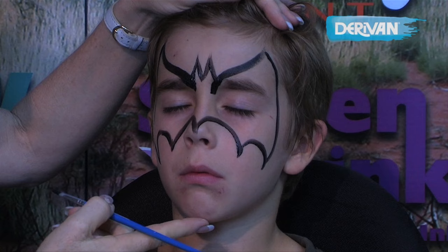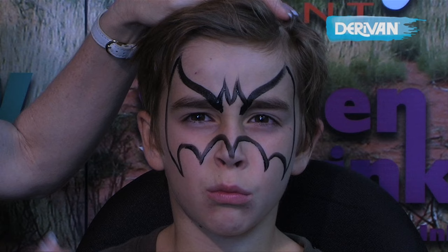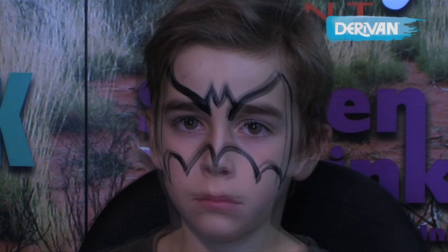Now for a lot of kids — open your eyes, David — for a lot of children this Batman is enough just with the outline, and especially for very young children this is all you would do. However, because David is quite a big boy, what we're going to do now is fill that Batman in.